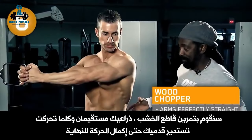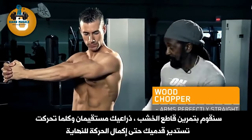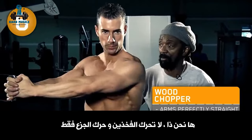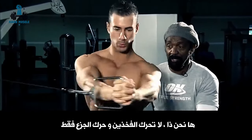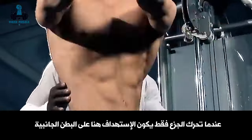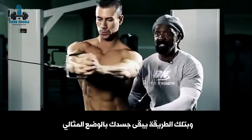We're going to do the wood chopper. You're reaching across with arms perfectly straight, going across the body. As you turn, your feet are staggered — reach all the way across, pausing at completion. Don't move those hips, only move the upper torso. When you move just the upper torso, it all works the obliques. Watch your arm movements to keep your body in perfect position.